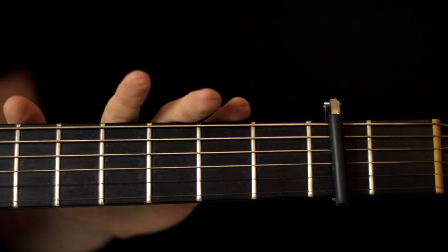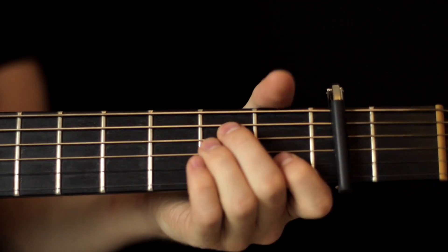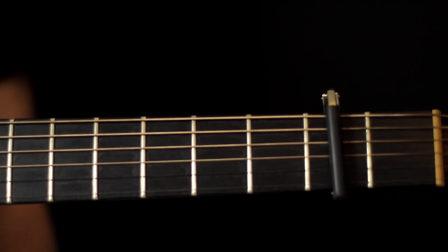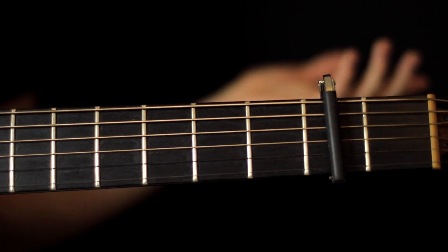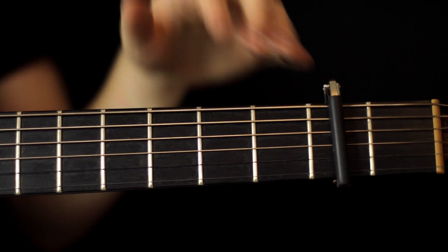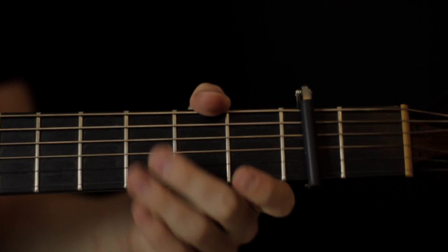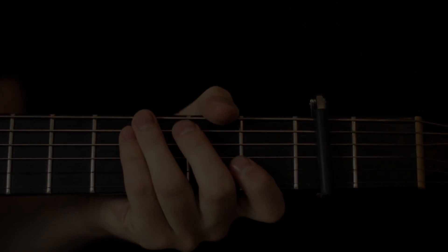I know this lesson has been really short, guys, but it's simple. We've got the capo, we have four chords, a couple of rhythms — badda-bing, badda-boom. So get the rhythms together, go and play along with the song, learn the lyrics, sing along. Thanks for watching, guys, I'll see you in the next lesson.